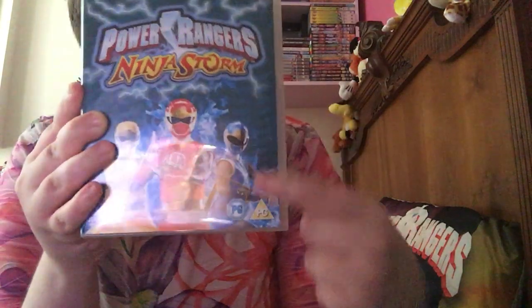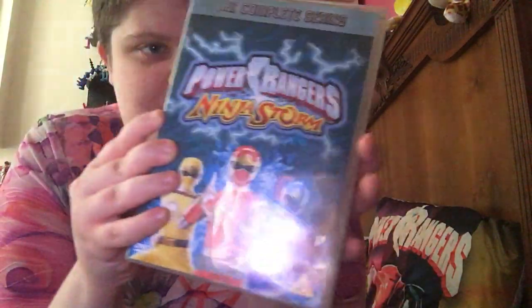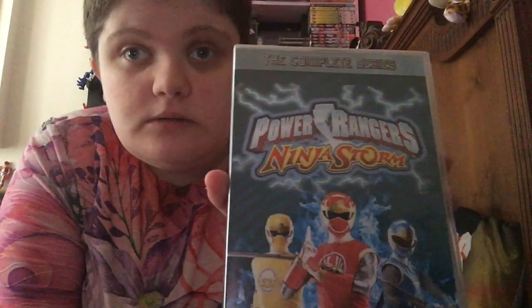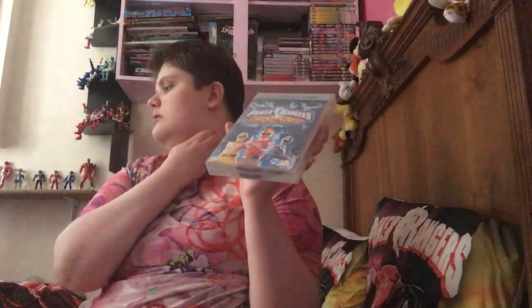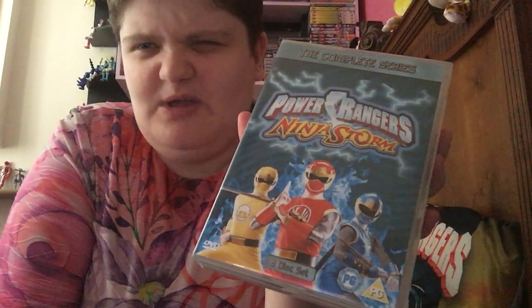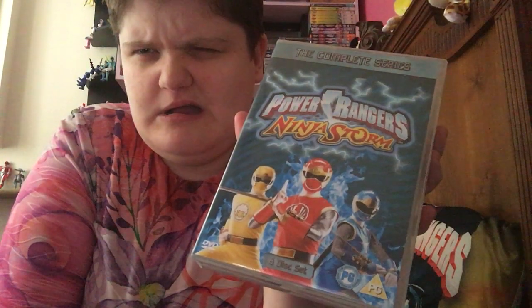The Disney Era had: Ninja Storm, Dino Thunder, SPD, Mystic Force, and Operation Overdrive - those five. The complete series from the Disney Era only had five seasons with a complete series. Jungle Fury and RPM didn't have a complete series. The DVD box sets were released in the UK, though some Disney Era seasons did not have a complete boxed series.